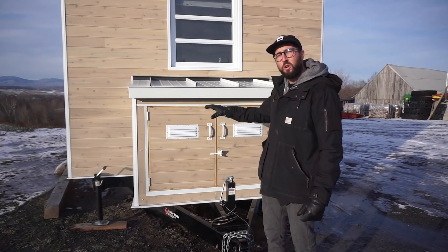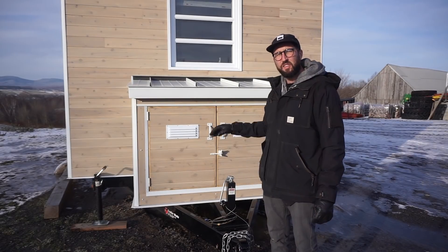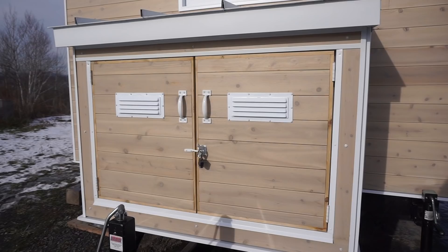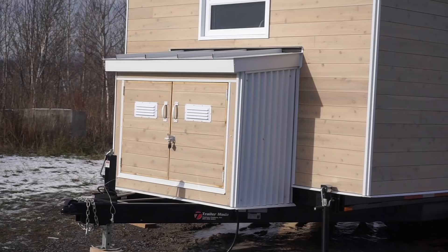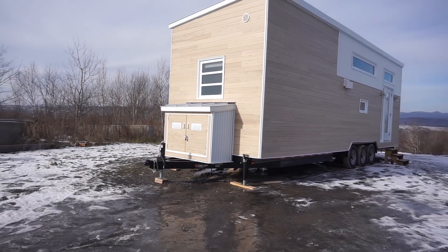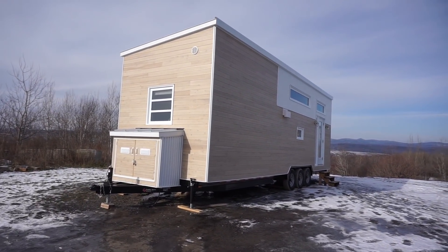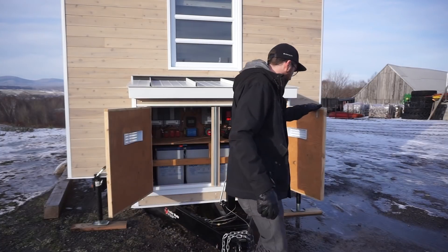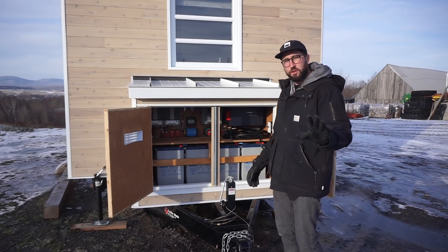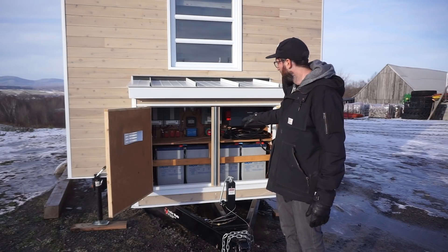I'm going to explain the electrical system on an off-grid tiny house. This is the system we designed for our park model tiny house, which is a kind of large tiny home with a lot of electrical needs. It's pretty much the same system we're going to install in each off-grid tiny home. This is an insulated box.